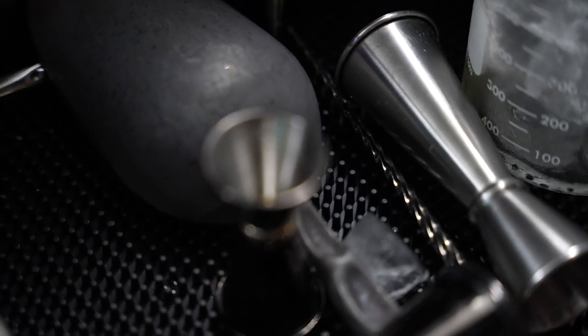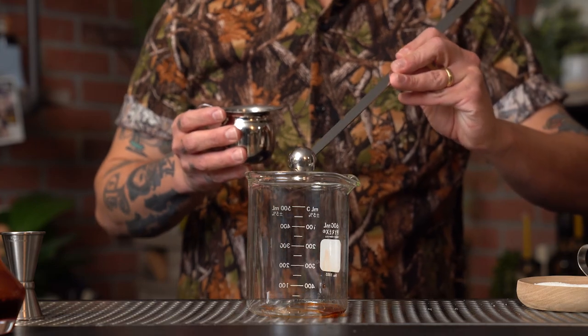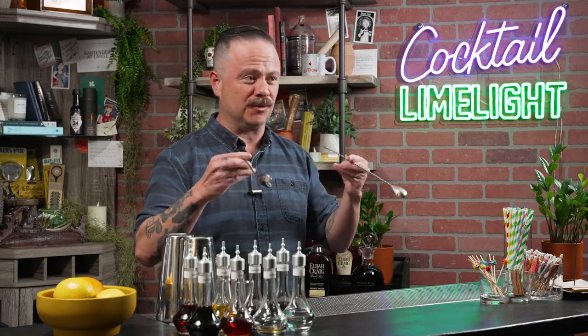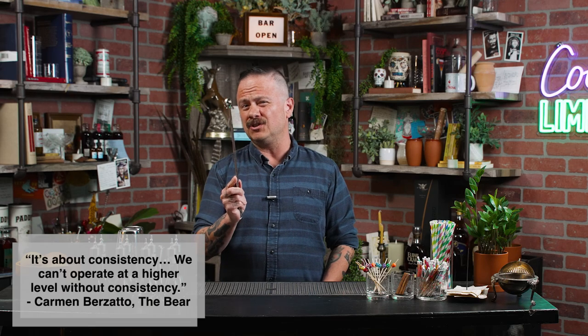The next thing you should consider picking up is a teaspoon measurement. I'm a fanatic for the teaspoon, especially because it's one sixth of an ounce, which also happens to be the perfect amount of simple syrup for an old fashioned. You might be thinking you don't need one because you have bar spoons to measure a teaspoon. But here's the thing — there's no proper calibration or industry standard when it comes to a bar spoon. Look at these two bar spoons: both quality, but the spoon size and measuring amount are completely different. One's way bigger than the other. So if you want your cocktails to come out with some level of consistency, you need a more accurate form of measurement.